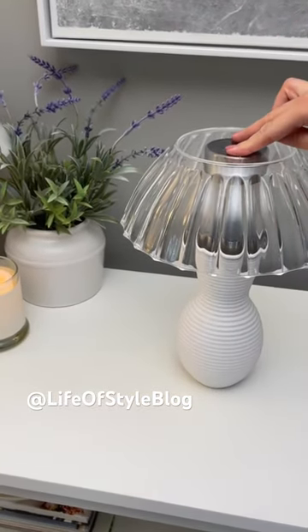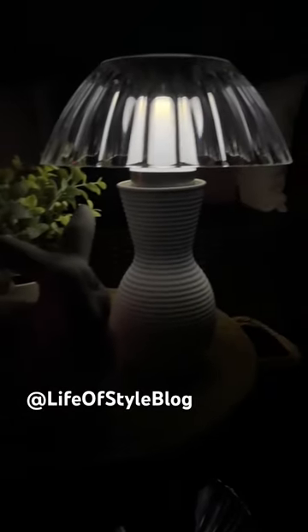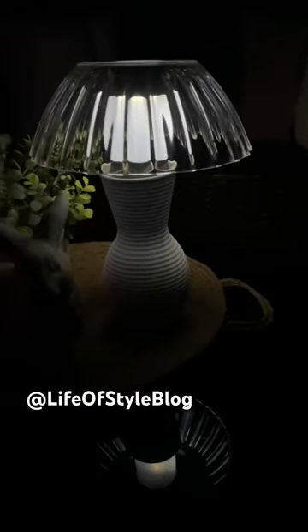Now I'm just going to put a little bit of hot glue to secure my lampshade in place. Make sure you let this charge outside for a few hours and you are going to have a beautiful solar lamp.